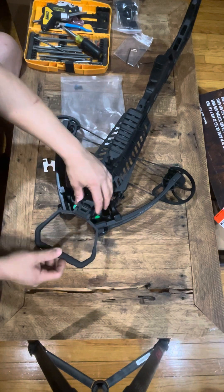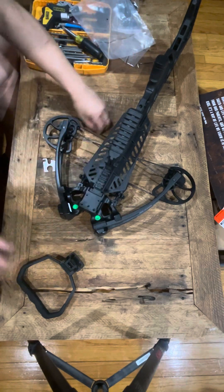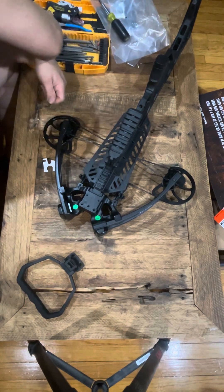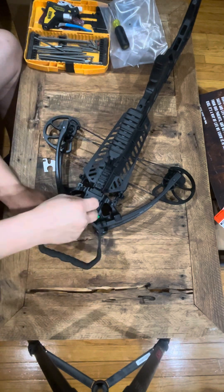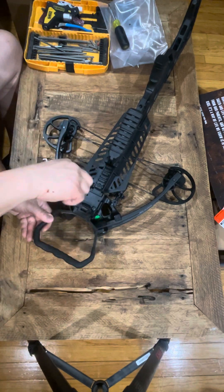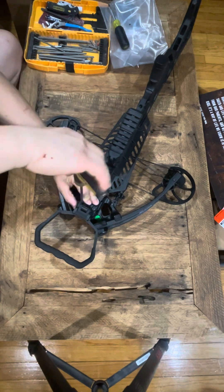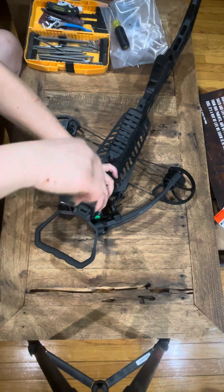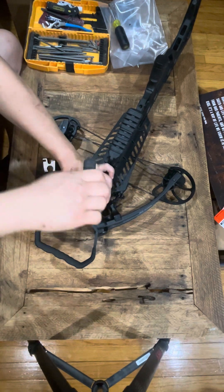Now we'll put this on — you can only go one way. Let's use the screws up here, let's get it started. No big deal.